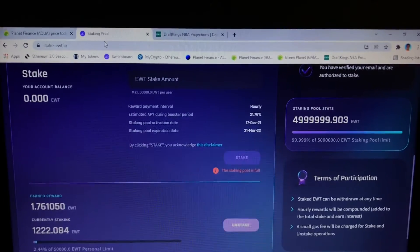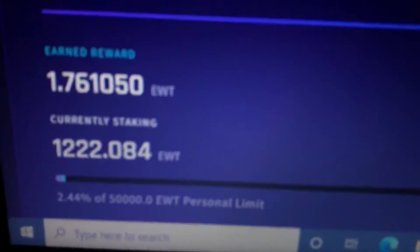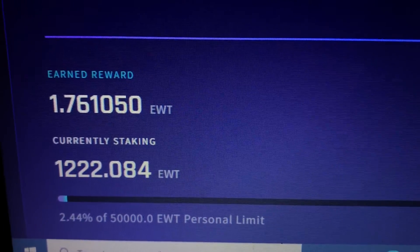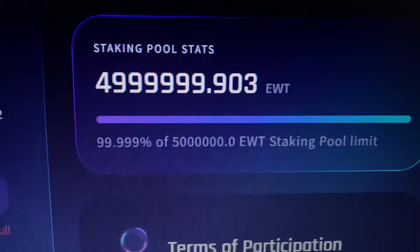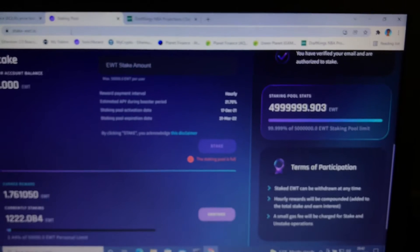Taking a look at my staking pool here for Energy Web Token. Slowly but surely gathering these rewards. Very pleased with the way things are operating. Nobody's hacked into my Energy Web Token — thank goodness for that. Earning rates which I'm very pleased with. The staking pool is essentially full, so nobody's pulling out of it. But if they do, hopefully you guys can get in — but hopefully you're in already if that's what you wanted to do.